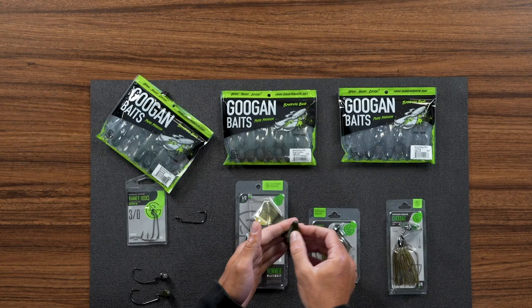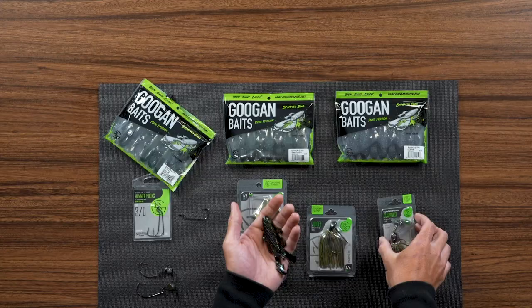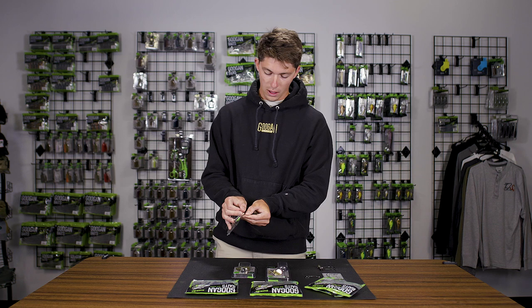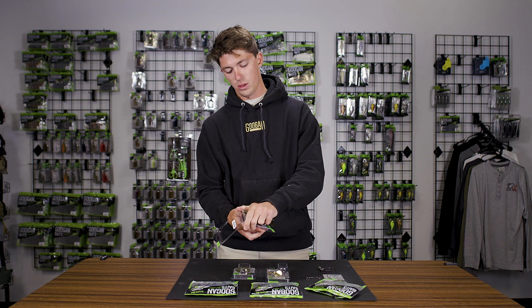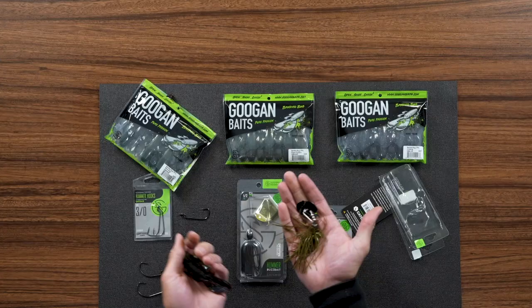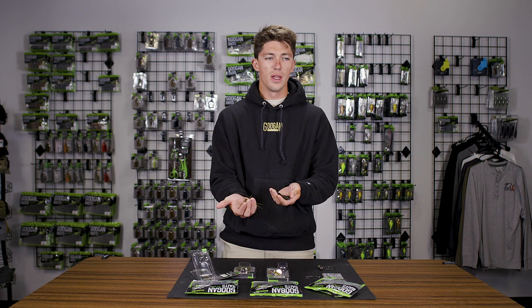The first rig is very simple. We're going to take our Bandito Bug and match it up with this click bait — kind of two unassuming dynamic duos but they actually complement each other really well. This is a three-eighths ounce click bait in the green pumpkin color, a perfect imitation for mainly bluegill, especially in this color. A lot of times when you're throwing click baits you don't necessarily need to just imitate shad or any sort of normal bait fish. A lot of bass will eat crappie and bluegill, and that is one of the main reasons why I like using the Bandito Bug on the click bait.